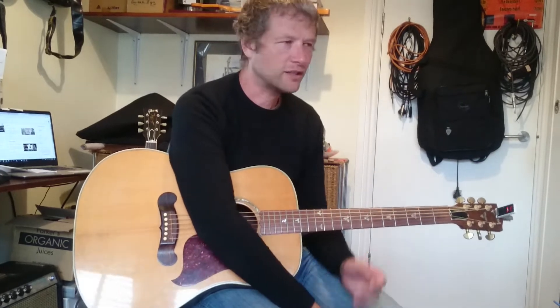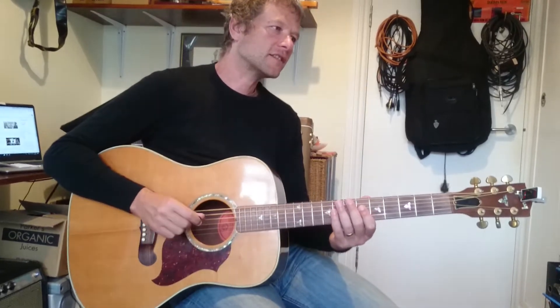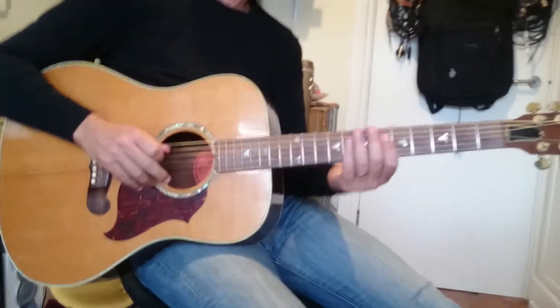Hello there and welcome to a video on Hazy Shade of Winter by Simon and Garfunkel. We are going to start straight away with the riff.